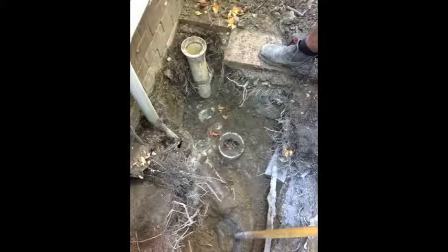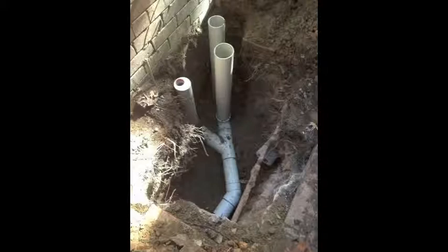After quite a bit of investigation work, we realized there was a problem with tree root blockage further downstream. We went outside, removed some paving, excavated down, and found the old earthenware pipes as you can see there. We then looked at replacing those pipes and did some more excavation work.